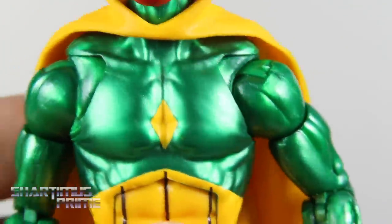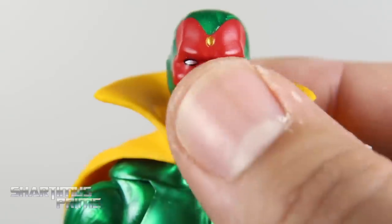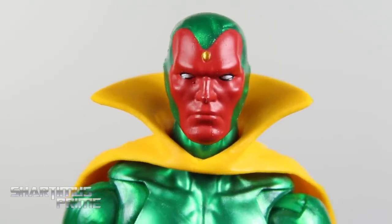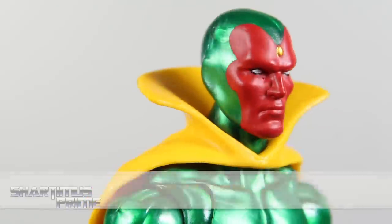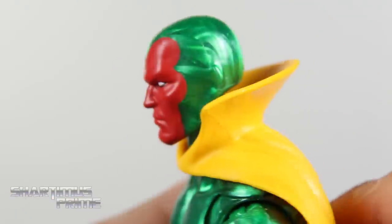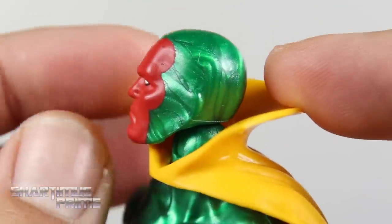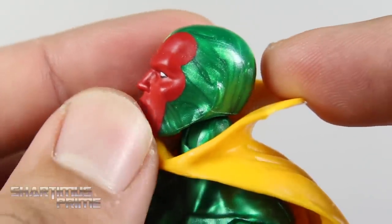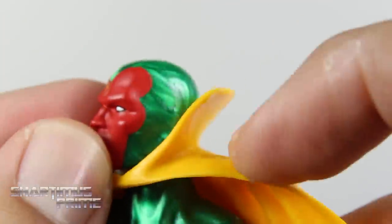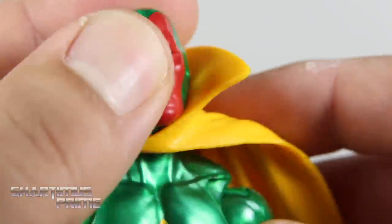Just looking at that head again, I do like the black around the eyes. I think the gold right there for the solar gem looks really good — comic book version. And then you can see that we do get marbling on this head — not as bad on this side, but on this side, oh my god. That is really the worst as far as marbling gets on this figure. Other than that, it's actually pretty good. But yeah, it's pretty bad on the top of the head right there too. So a little irritating, but it doesn't bother me too much because the rest of the figure looks mostly very clean.